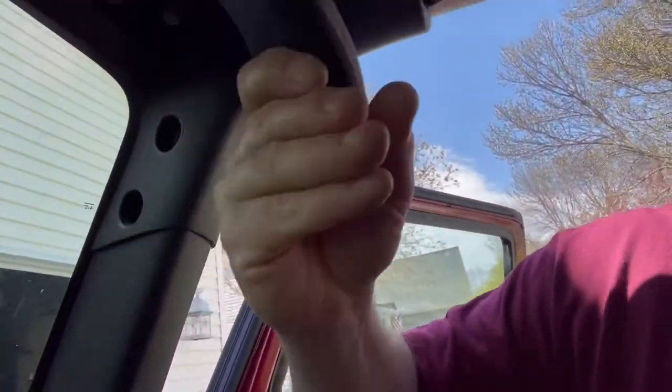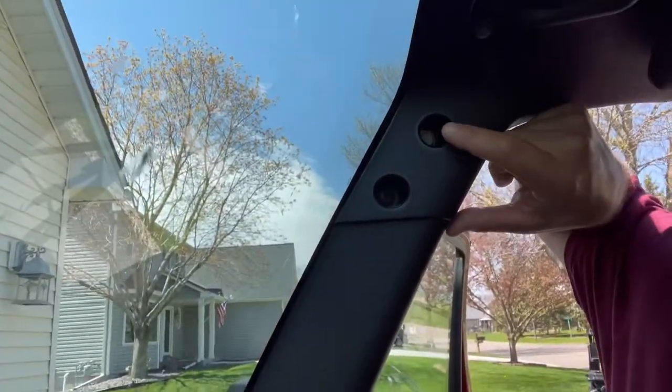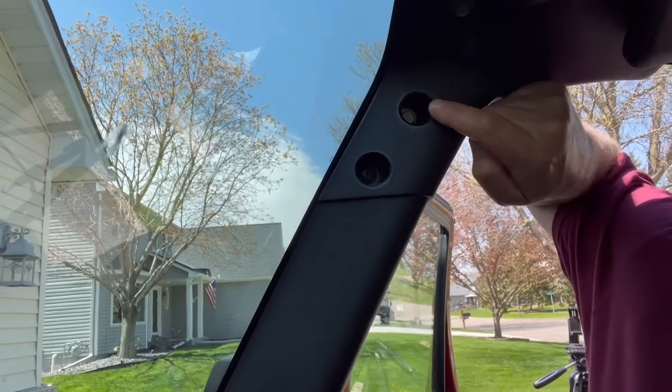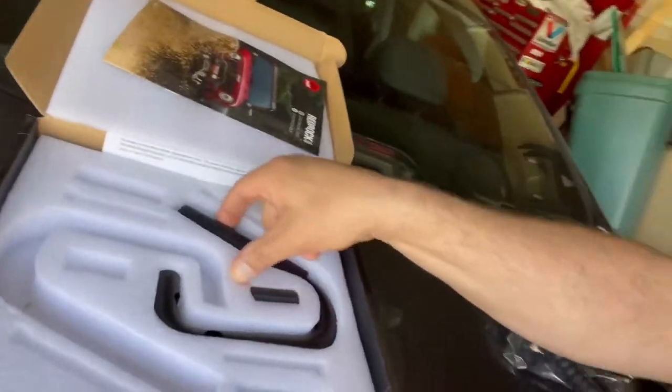I'm going to take you off this tripod and show you what we're going to do before I show you the parts. All we need to do is remove this bolt, which is a 13 millimeter socket — it's the top one — and then this one right up here in the corner. That is also a 13 millimeter socket. And then we are going to put on this grab handle right here.